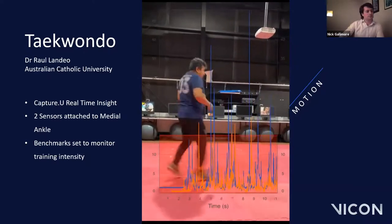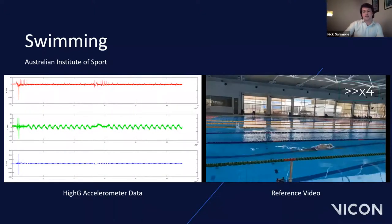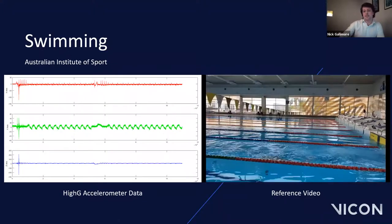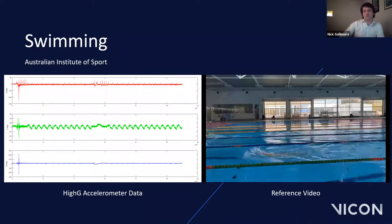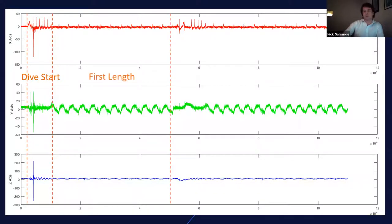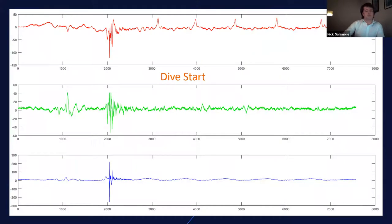The sensors are waterproof with an IP68 rating, meaning they're suitable for all weathers and also for use in a swimming pool. This trial was captured at the Australian Institute of Sport, where a single sensor was attached to the posterior pelvis of the swimmer. Looking at the data, you can clearly split the trial into its distinctive phases: the dive start, followed by the first length, the tumble turn, and finally the second length.